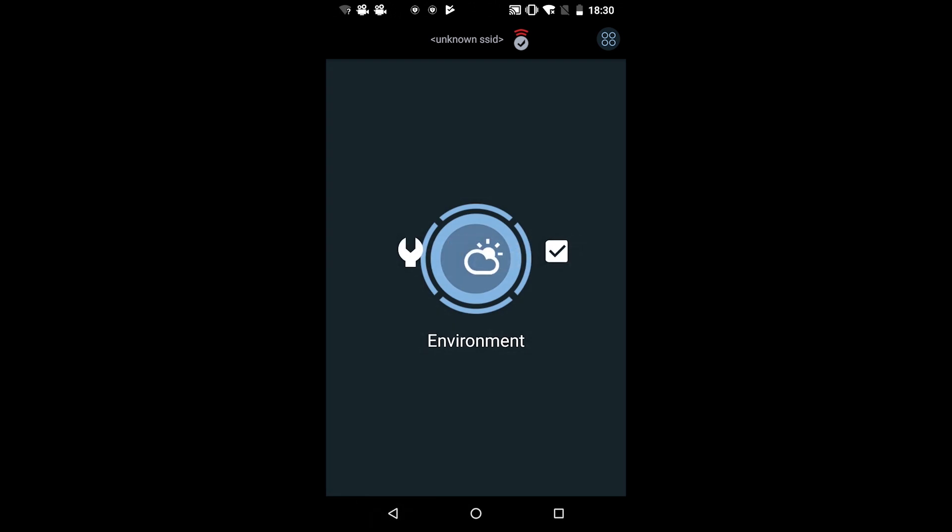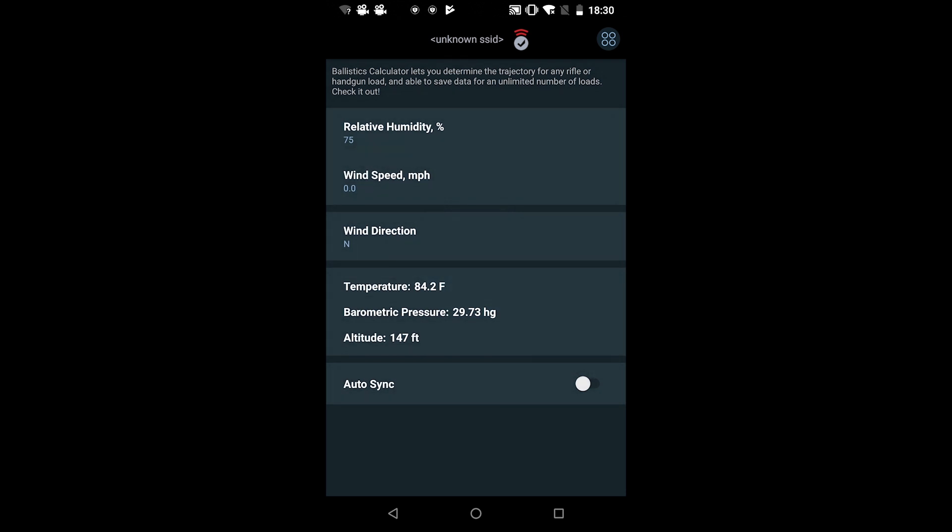Go back and we'll go into the next one — where it says environment. Tap on that and here you can change humidity, wind speed, and wind direction.